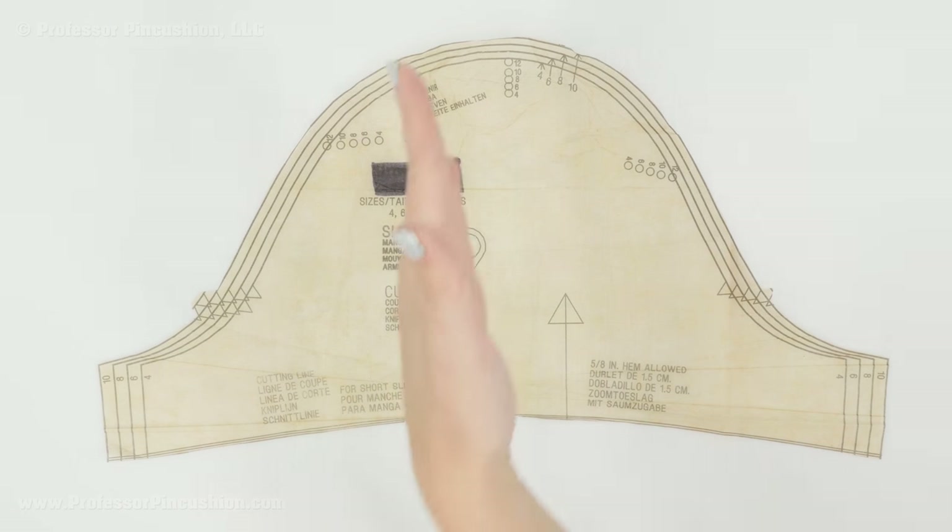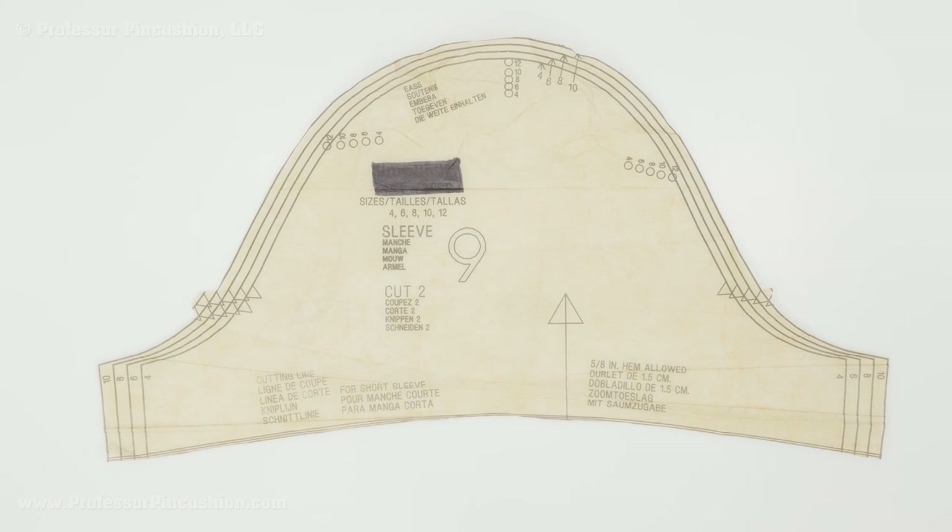If you were to take this pattern and basically cut it in half, it's going to look pretty symmetrical. The difference is we have a double notch on this side and a single notch on this side. The double notch indicates the back of the sleeve and the single notch indicates the front. So we're going to take that into account and separate it into the back and the front.